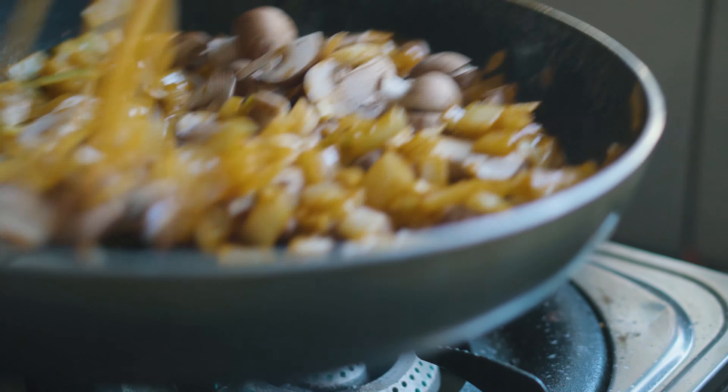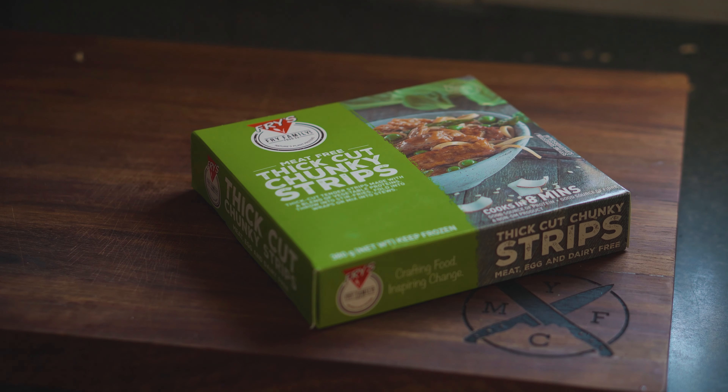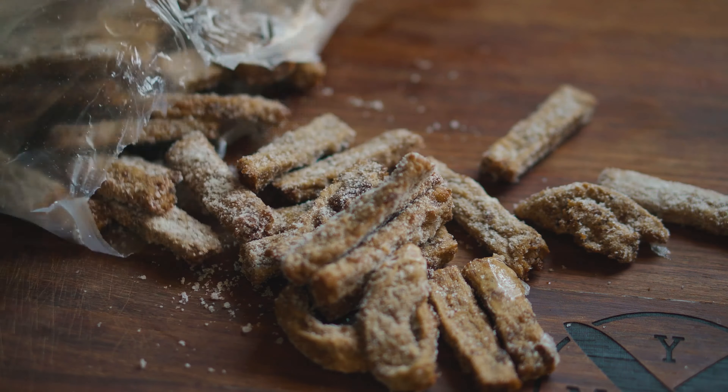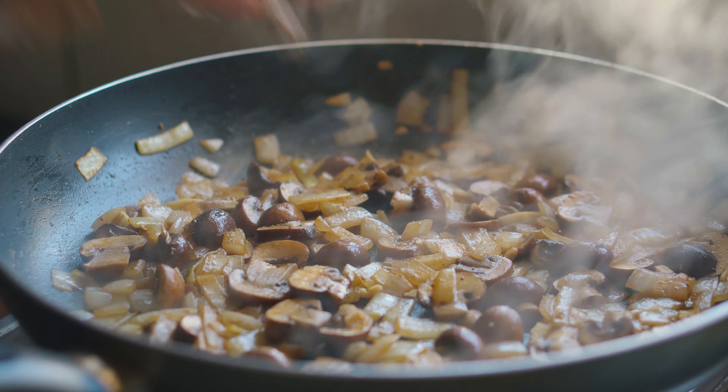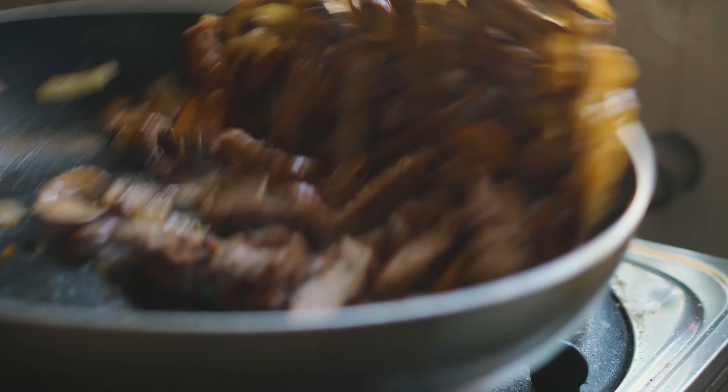So today we'll be making a mushroom or a beefless stroganoff, depending on what you have available to you. This is quite a simple recipe and won't take a lot of time to make. So first you'll need one chopped onion, two chopped cloves of garlic, and one punnet of any kind of mushrooms that you prefer.